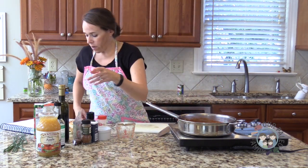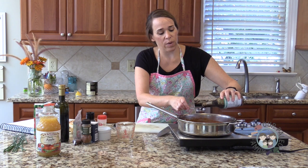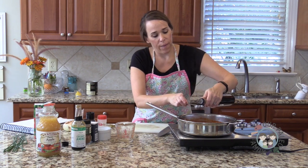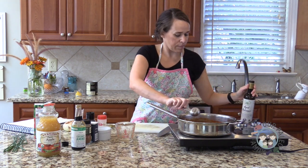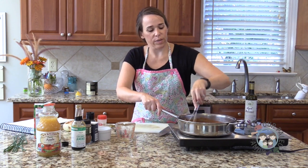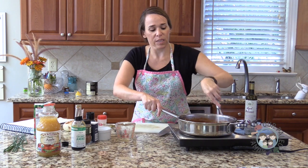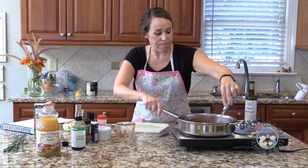One flavor is coconut aminos, which adds that umami flavor — I'm starting with a tablespoon and a half. Then I'm adding balsamic vinegar, two tablespoons of that. That'll also add a nice dark color. Now it looks like barbecue sauce — not bright red like ketchup, but a rich barbecue brown. I also added a quarter teaspoon of salt when I started the onions.